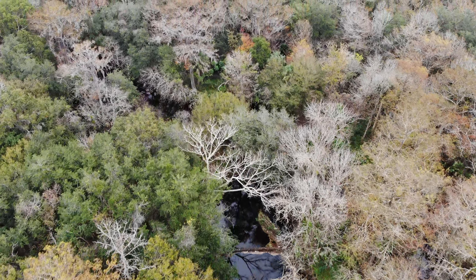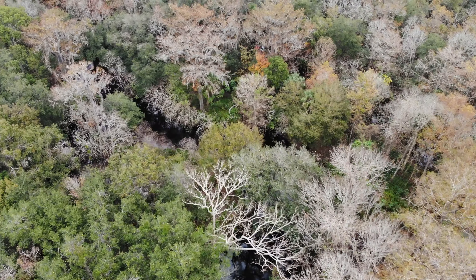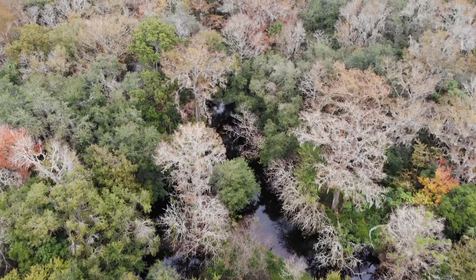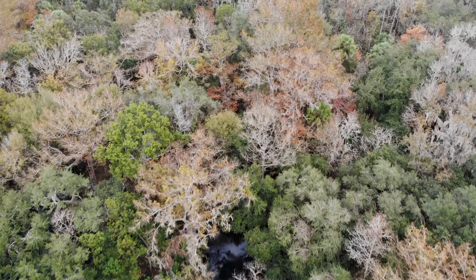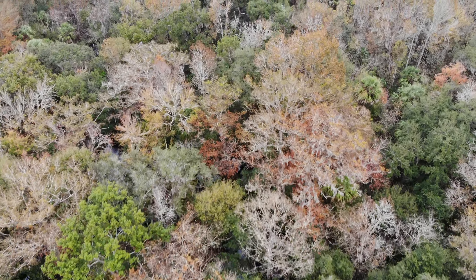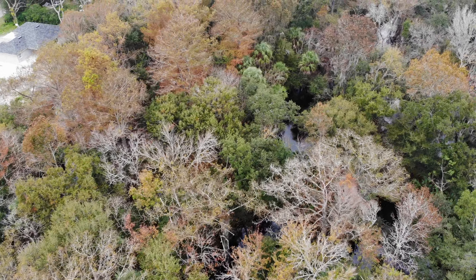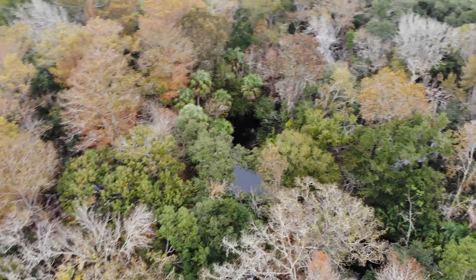Still looking for gators — I don't know if we'll see any. Today the weather is 76 degrees at the time I was shooting this video, and this is December 29th, a couple of days before New Year's. I know you guys up in New York and Canada are loving this.